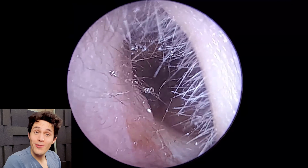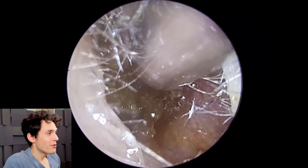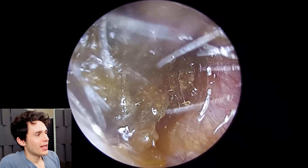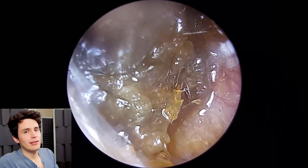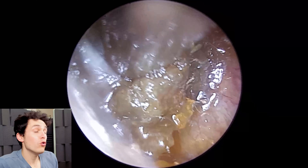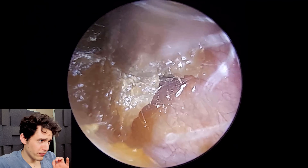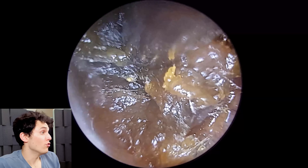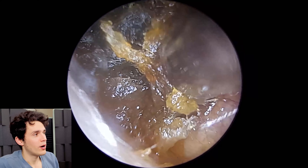Hi everyone, it's Connor here from Durham Hearing Specialists. I hope you're doing well and welcome to another video. We've got quite an interesting case here — what you're going to see in this video is ultra-sticky earwax. Normal earwax is sticky of course, but this is far more sticky than normal, and unfortunately it tends to block up the suction probe quite a bit.